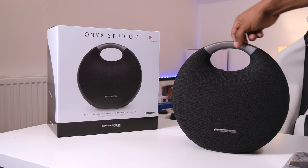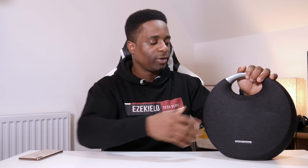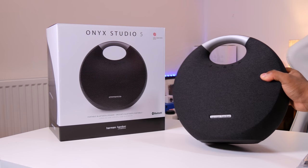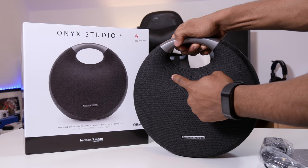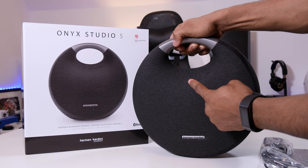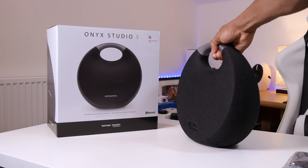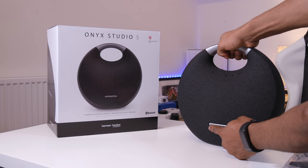It now has a thick metal handle at the top for you to carry it around easily, which is really good. You've still got the woven fabric both at the front and at the back — that hasn't changed at all. For button placement, you've got your Bluetooth connect button, volume rocker buttons, power button in the middle, and your play and pause button. The Connect Plus feature is not on the Harman Kardon Onyx Studio 5. You can pair these up with another Onyx Studio 5, but you cannot pair this up with JBL or any other Harman Kardon speaker.